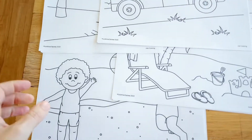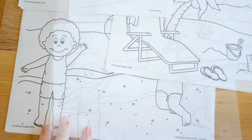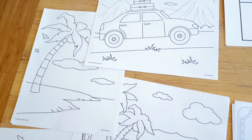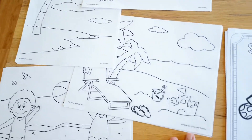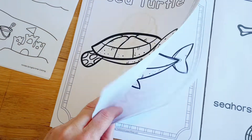I'm getting ready to do our beach and ocean theme and I have it all laid out here on the table, just trying to make some sense of it. I wanted to show you how I go about planning and organizing all the materials so that it makes sense throughout the weeks.